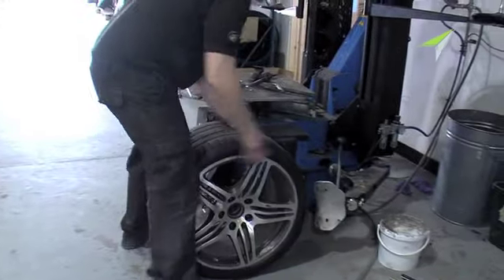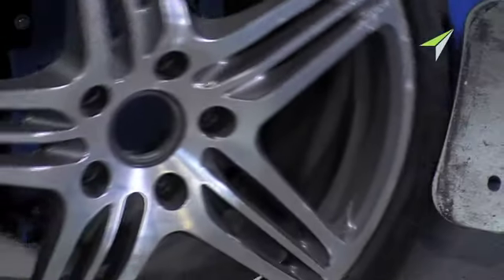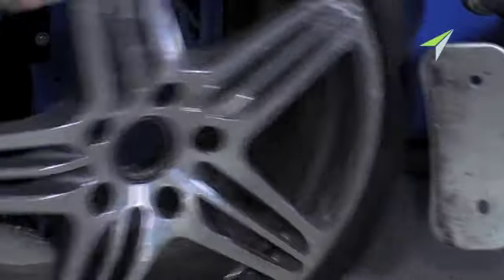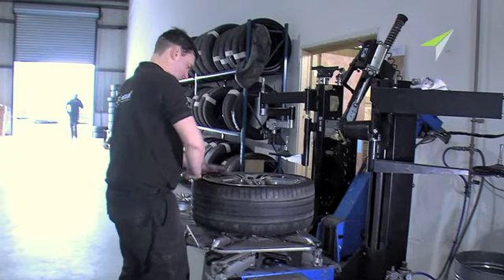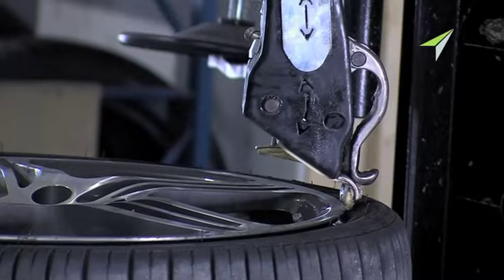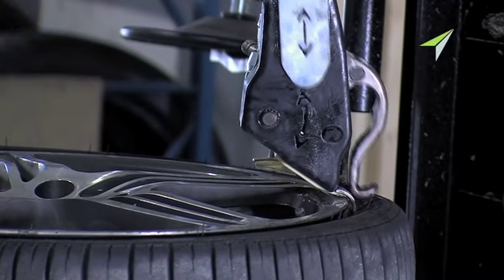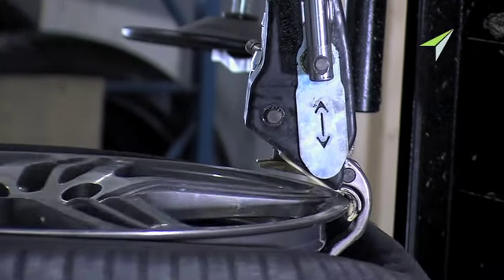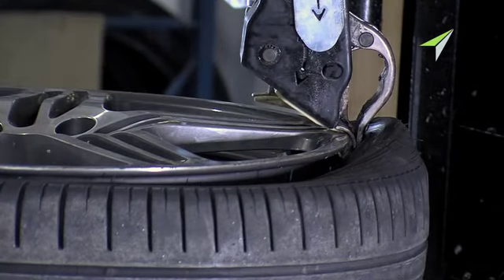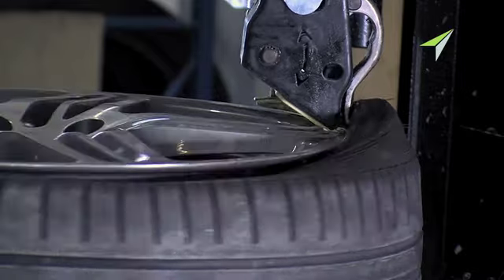Before we can get to working on the wheels, we have to remove the customer's existing tyres. In goes the bead breaker. The tyre is taken off using a very sophisticated machine with no levers whatsoever. This completely eliminates any potential rim damage.